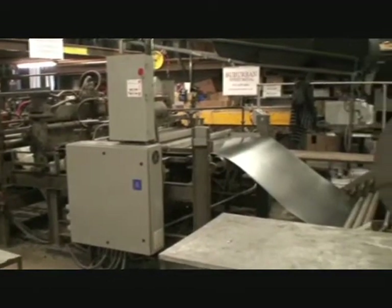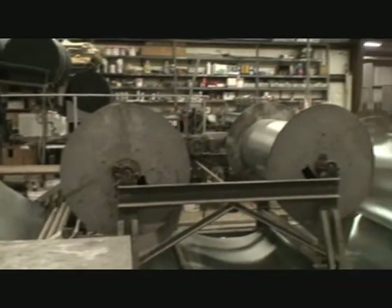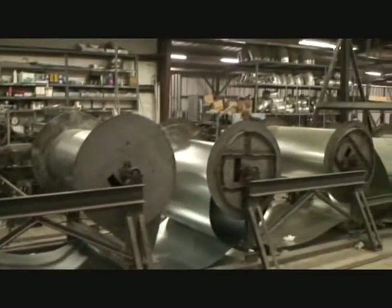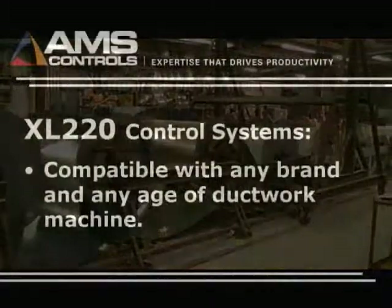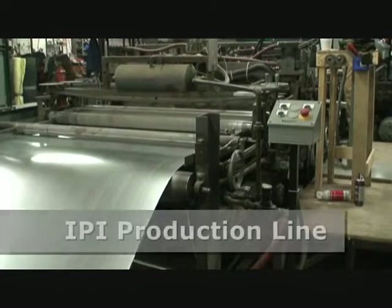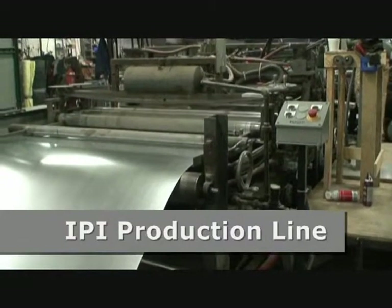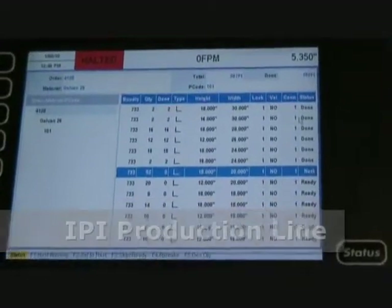AMS recently installed a model XL220 control system on this IPI ductwork machine. The AMS system ties the individual components of the machine together and includes a single operator interface for data entry and line control. The concept of manufacturing controllers to automate ductwork machines originated over 30 years ago.